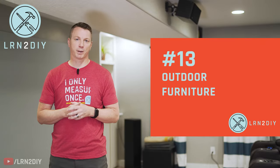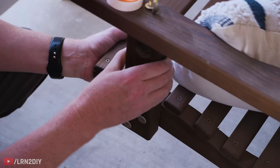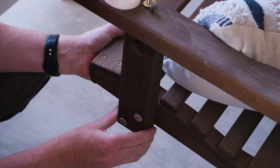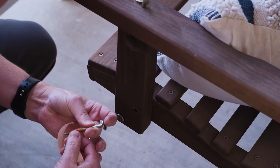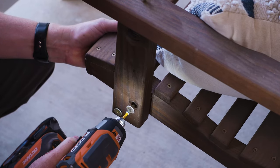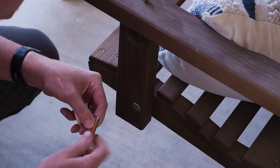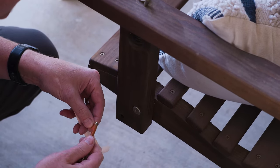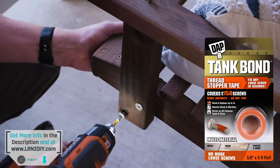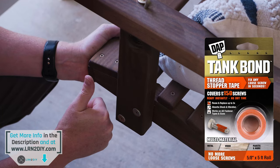Number 13 on the list: outdoor furniture — whether that's a porch swing, an Adirondack chair, or an outdoor bench. A lot of times the nuts, bolts, and screws on these become loose over time, especially where they're bearing our weight. It's a good idea to check all the bolts and screws periodically. You can also apply thread stopper tape, wrap it around the threads a couple of times, and that will hold it in place a lot easier and a lot longer.